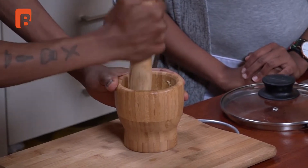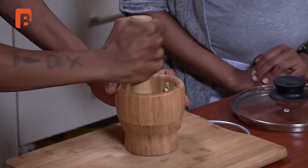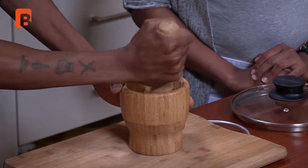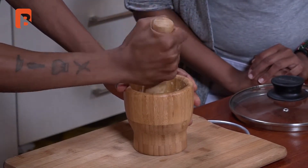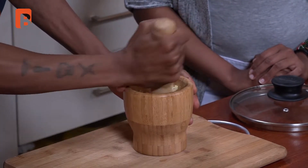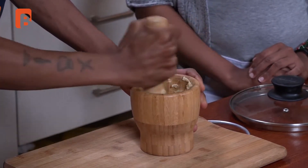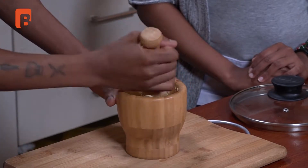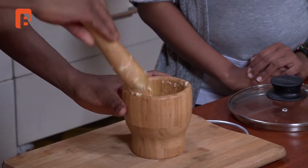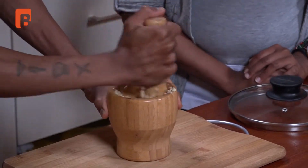Once you've pounded the garlic and got the chunks in there, start going around with your pestle and your garlic will continue to mince very simply. The salt does two things — it also aids in making sure your garlic is not too potent. Going round should take about one to two minutes. You can go a little faster as it gets smaller in size. Just knock it down to the base, clean your stick as you continue. That gives you a very beautiful mince.